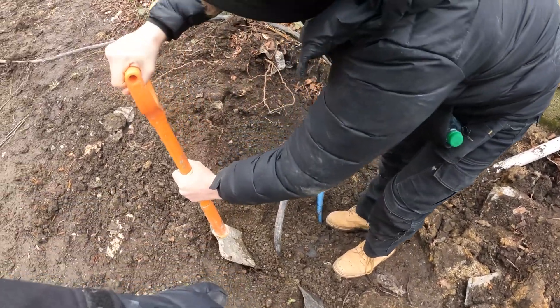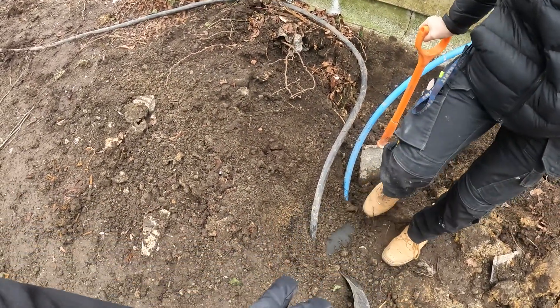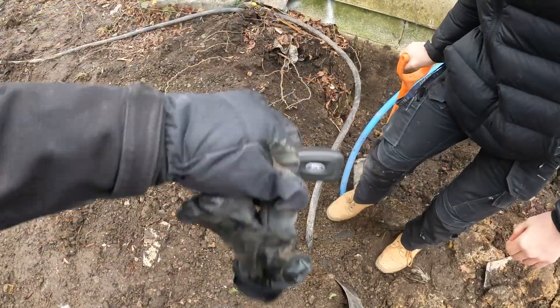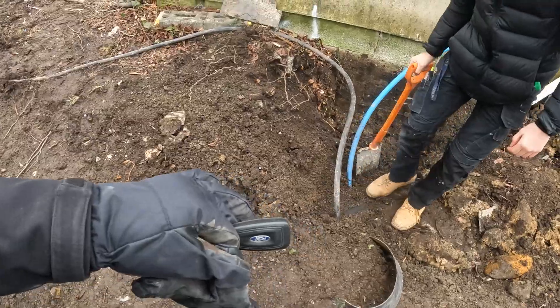So we're just going to dig this section out. Basically it's coming out of the ground here — around here we'll have to dig it so it goes to the depth of the work. Should be about 500mm, but yeah, depends on that.